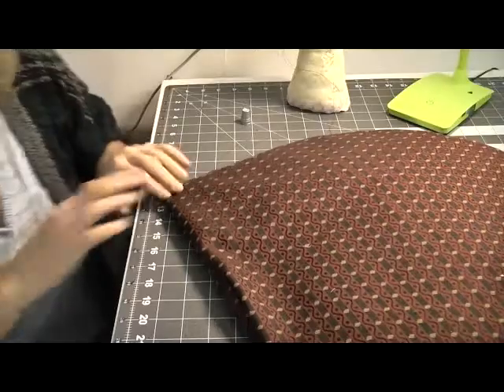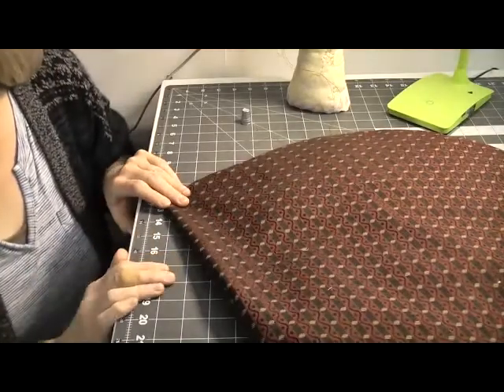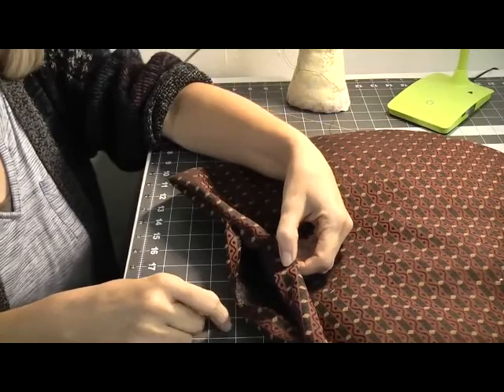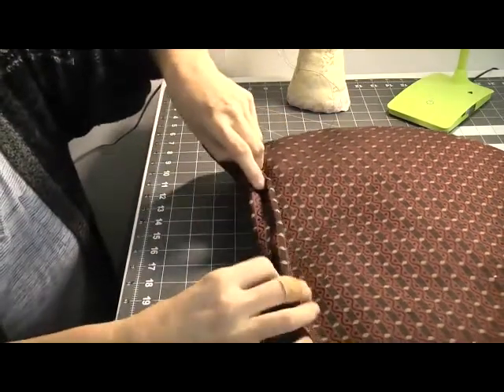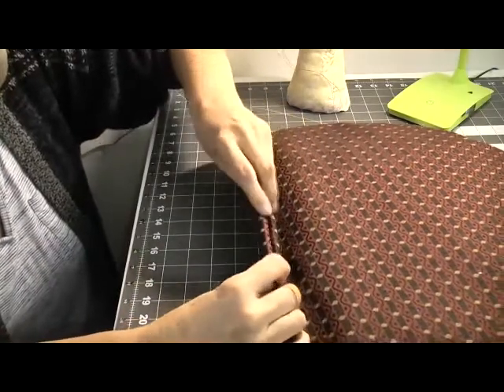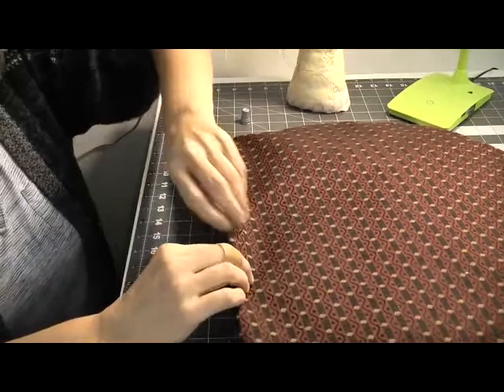Obviously if you're using toy stuffing you don't have to do any of that — you just take it straight out of the bag and shove it into your cushion cover. Once you're happy that your seat pad is stuffed as you want it to be, the next thing is to sew up the hole we left to stuff it and turn it the right way around. You'll notice it will automatically want to fold over, so just follow that folding line when you stitch it.